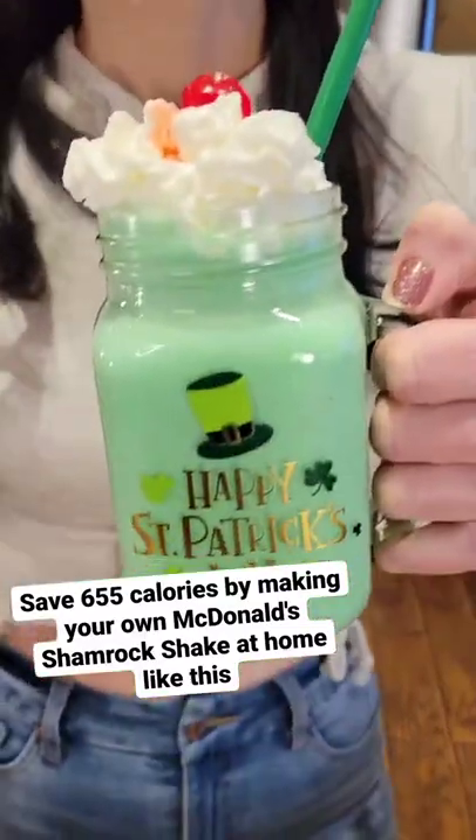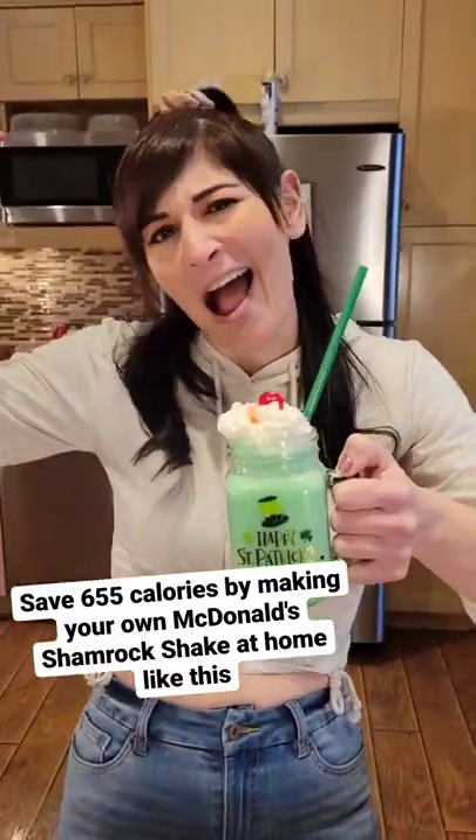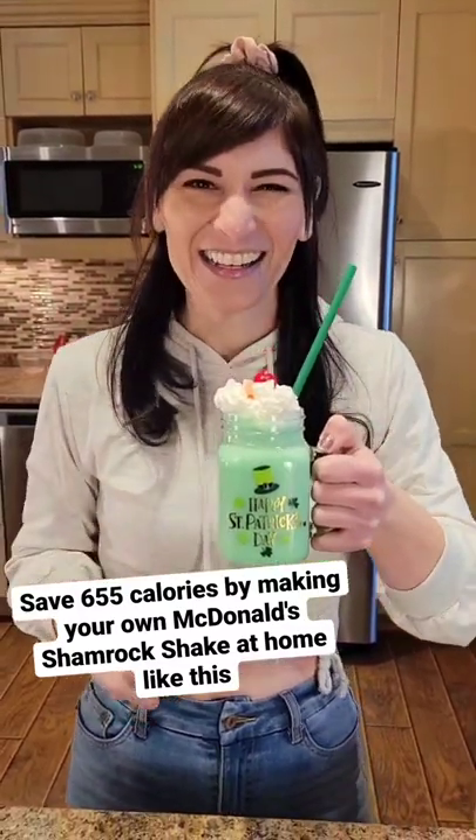Save 655 calories by making your own McDonald's Shamrock Shake at home like this.